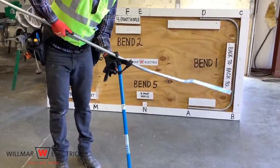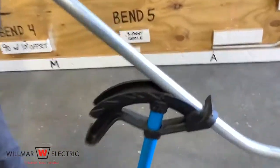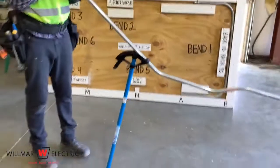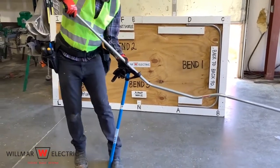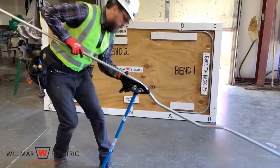Step seven is to make the fourth bend. Leave the conduit in the bender and slide it to the fourth mark. Rotate the conduit 180 degrees and align it with the other bends to ensure a straight bend. Look down the conduit to ensure you will not create a dog leg. Place the conduit under your arm and bend it to 30 degrees.